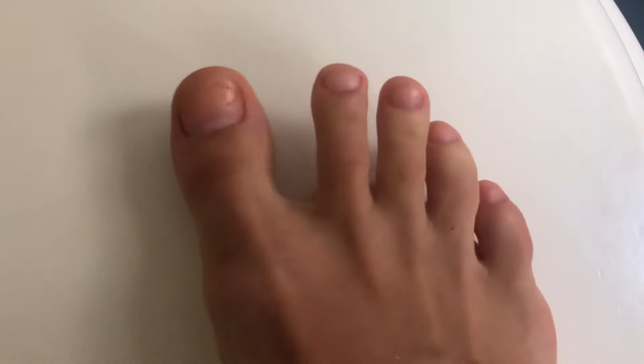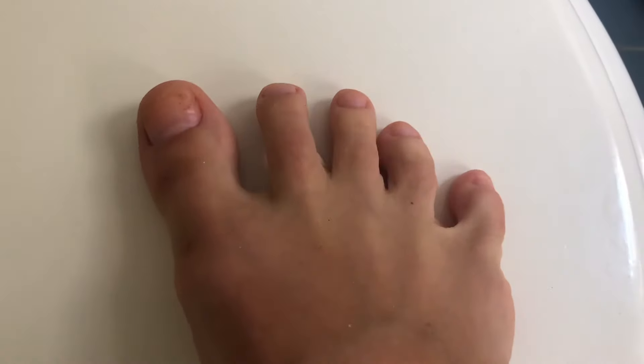My nails are nice and clean now and it's the best feeling — no cuticles, nothing rough, all nice and soft and cleaned up. I'm actually going to leave them like that for a day or two, not gonna put nail polish right away, just to give them a little break and a little self-care moment. I'll see you guys again in a couple of days.